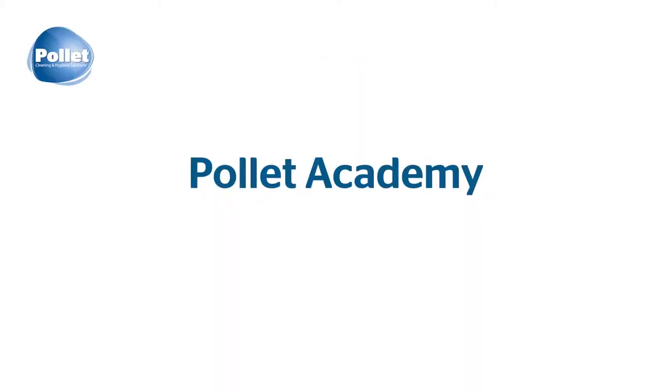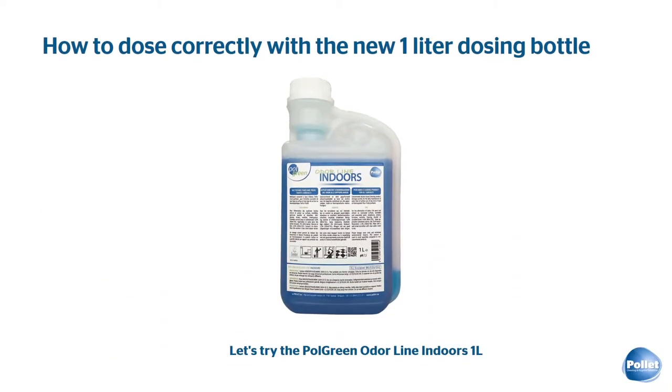Welcome to the Polet Academy. Today we give you tips for more efficient dosing.